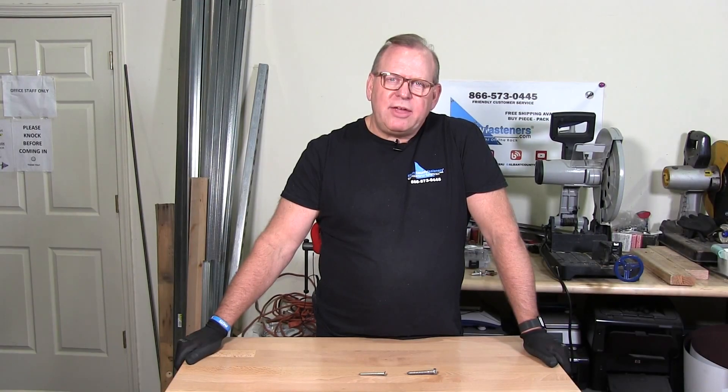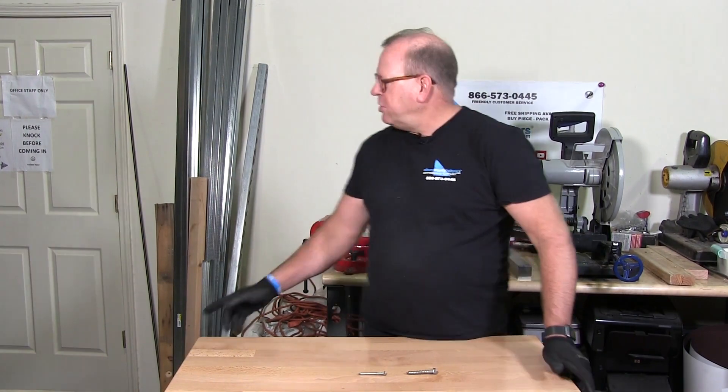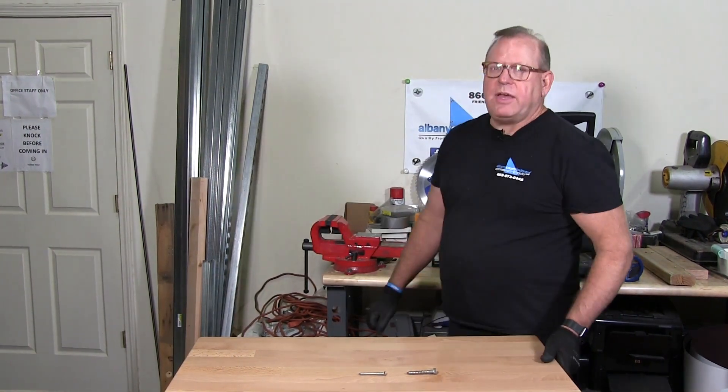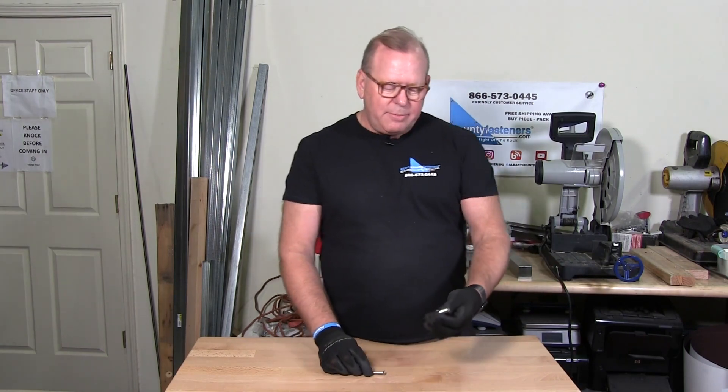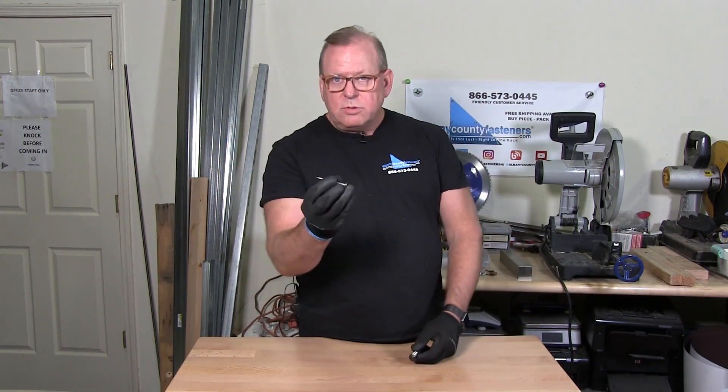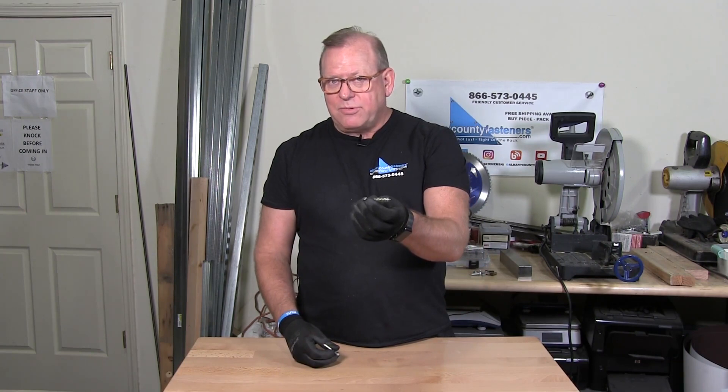Welcome back to Albany County Fasteners Fasteners 101. Today I wanted to respond to some viewers in reference to my Yoast vise, and the conversation is basically about wood screws and lag bolts.